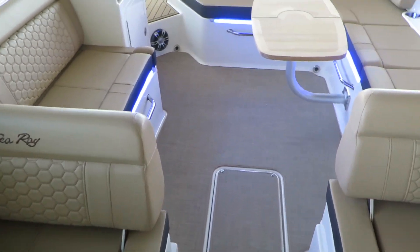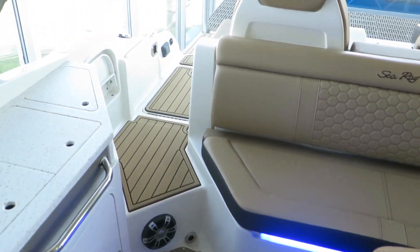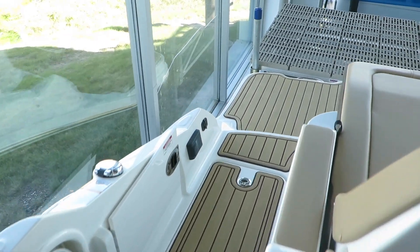Again, this is the 2019 Sea Ray 290 Sun Deck. Stop out to MarineMax today and take a look. I'm Dan Pergett, sales consultant — we'll see you next time.